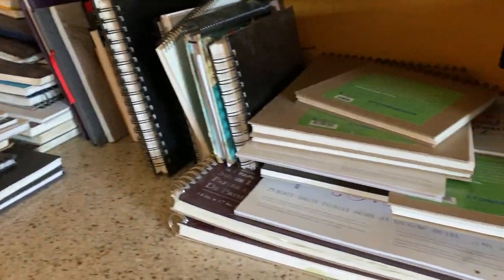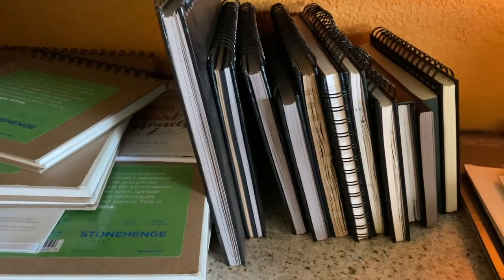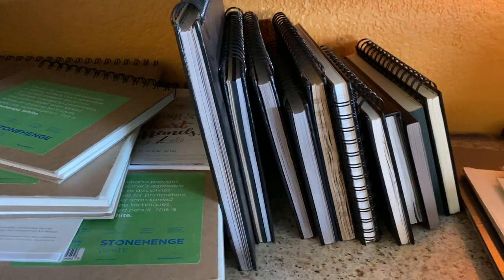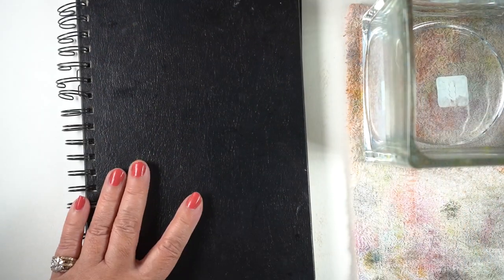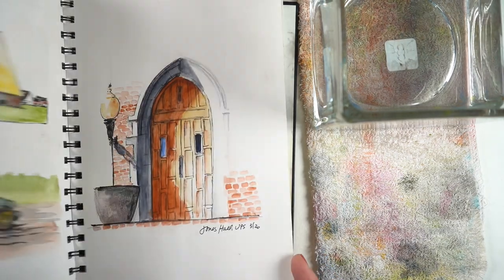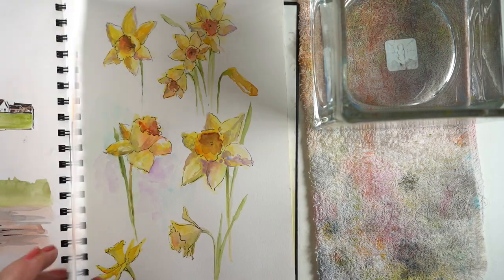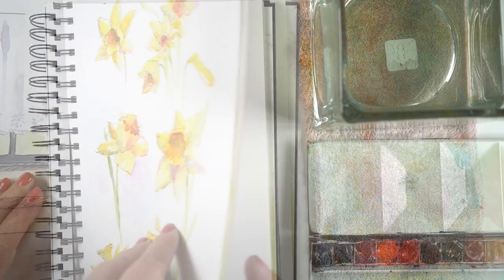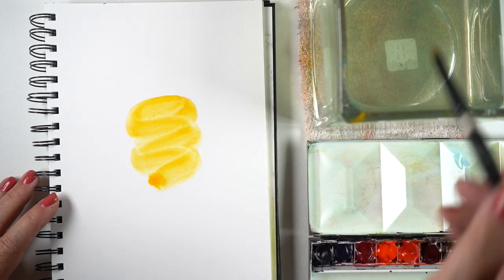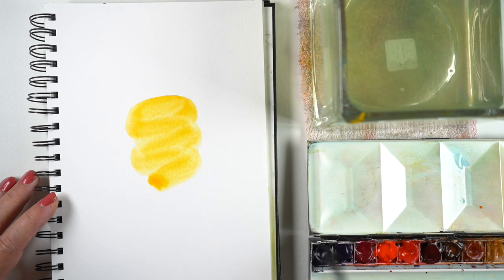When we get back home the next thing we do to start our creative day is grab a sketchbook. I have an embarrassing number of sketchbooks, but I just grab one — sometimes with my eyes closed so I have no choice — and then use whatever medium works in that sketchbook. This particular one is a Stillman & Birn and it works really well with pen and ink, and you can do some watercolor wash with it. I had an idea I saw on Instagram that I thought I'd try.